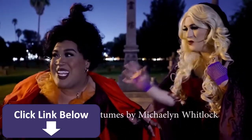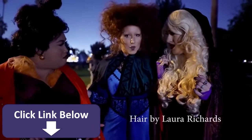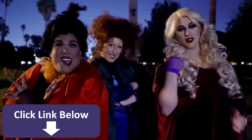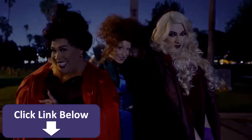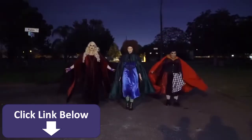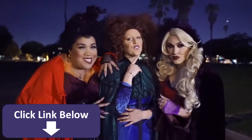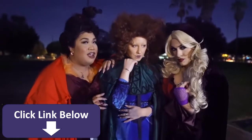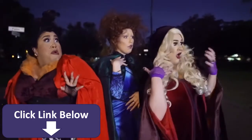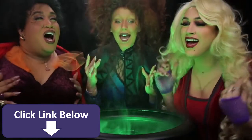I smell the children. We are the senses. Yes, witch.